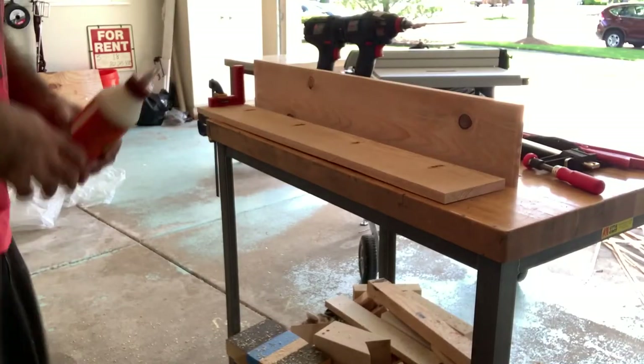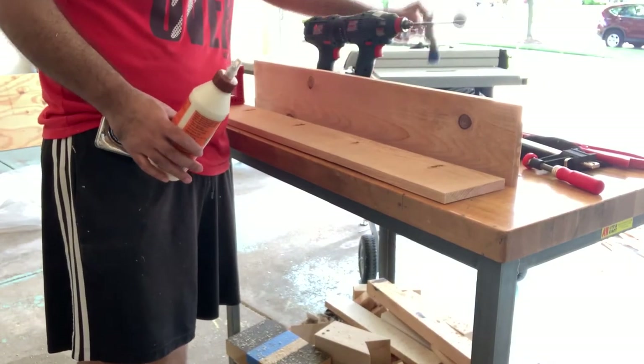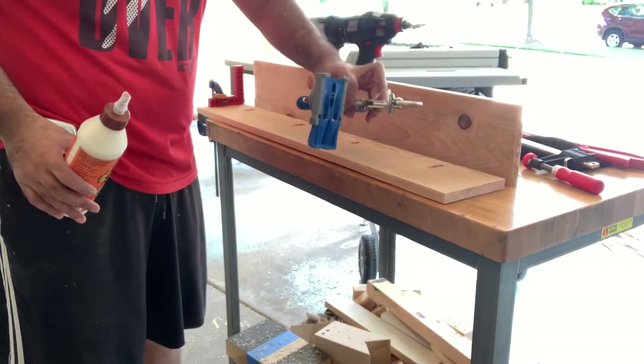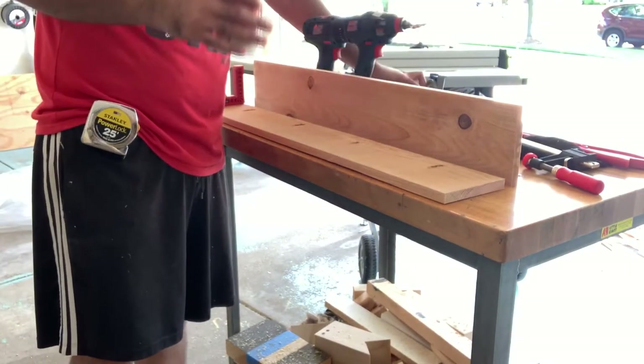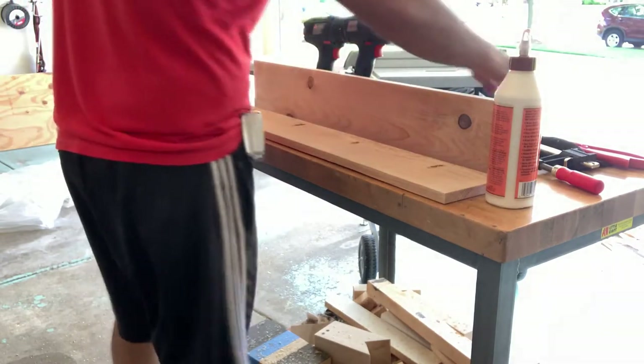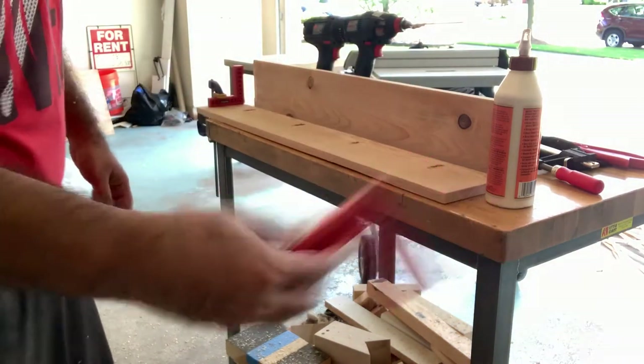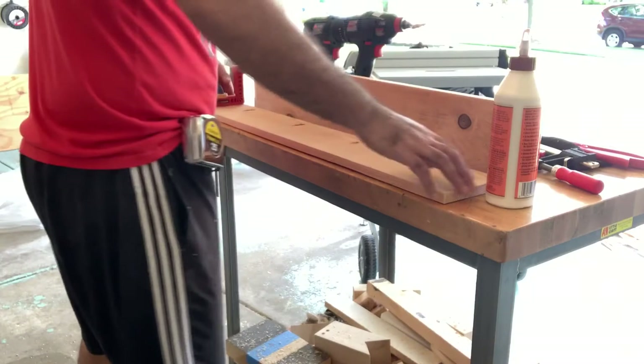I'm going to use some pocket holes which I made with this Kreg jig — the cheapest Kreg jig — and some glue, and let's see how that goes. I'm going to use these squares to help make sure that everything stays square as I assemble.